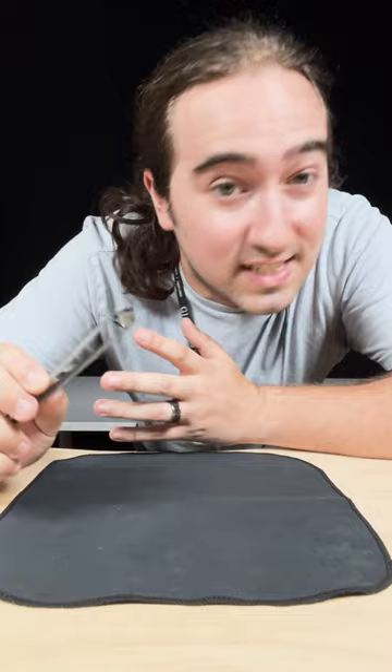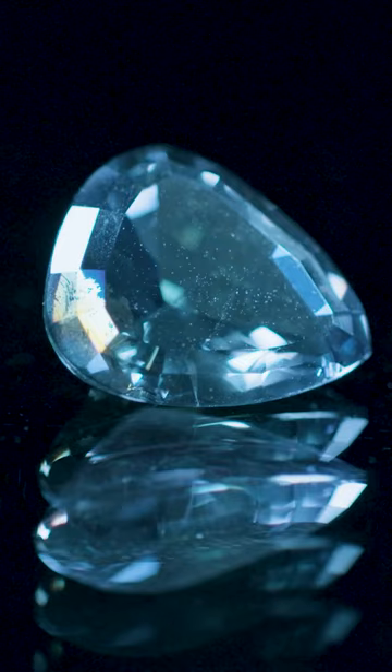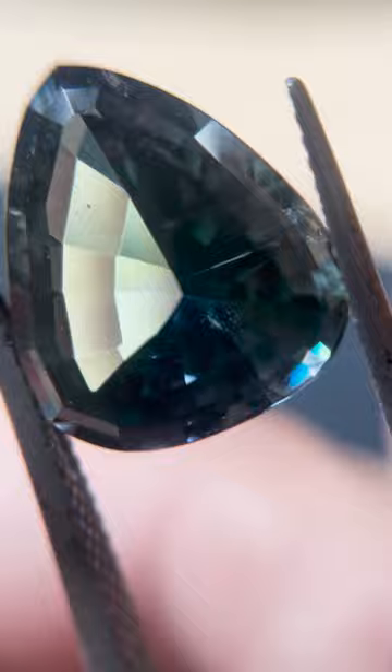What I notice immediately with this stone is it has multiple colors in it. Because of that, this stone would be considered pleochroic, but we'll get into that a little later. Let's get up close and personal. I don't see a whole lot in this gemstone aside from one internal fracture, and that doesn't tell us anything because lots of gemstones can have internal fractures.